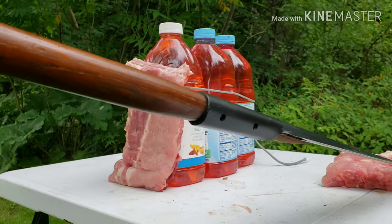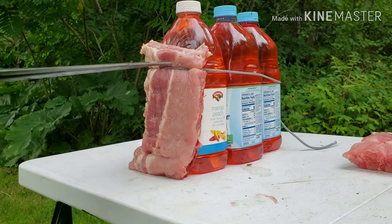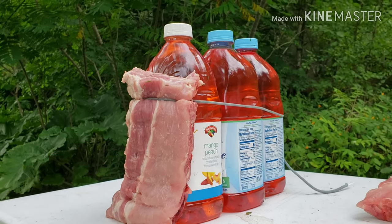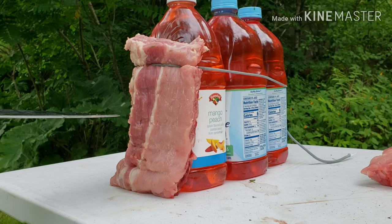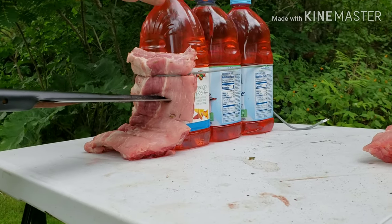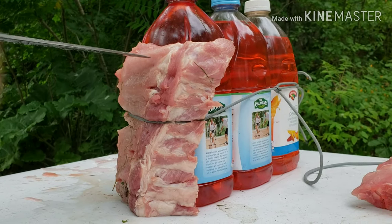We've got this loin here — this is the part we destroyed pretty good. Looks pretty nasty but it'll still cook up nice. Hopefully we'll have to pick some bone fragments out — sorry, hon. Apologizing to my wife should she watch this — don't tell Jen. Now we're going to thrust through this loin and into these juice containers with food-coloring water. Ready, cameraman? Wow, that was kind of fun.